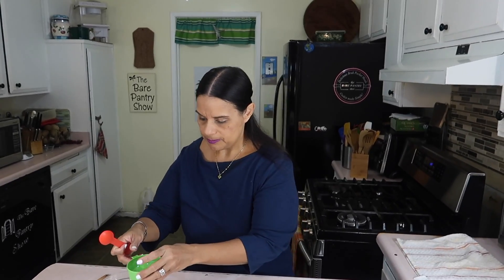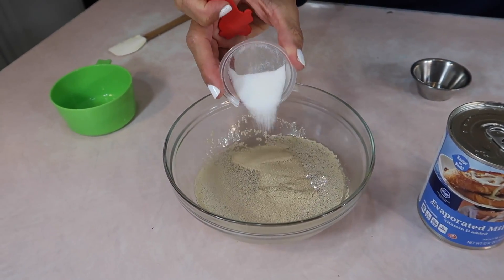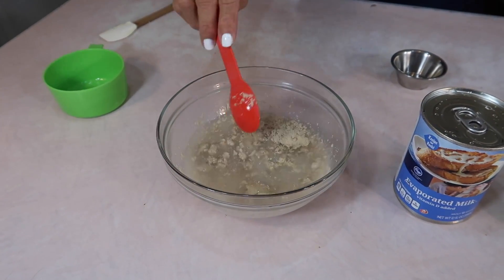Let me start with my yeast first and then I'll go heat up my milk. That was one cup of warm water from the faucet, then two tablespoons of active dry yeast and a teaspoon of sugar. Give it a stir and then just set it aside for five to eight minutes.